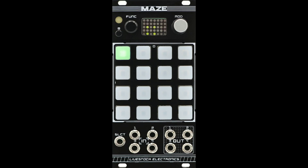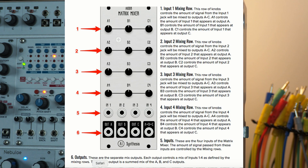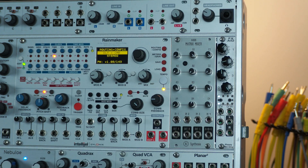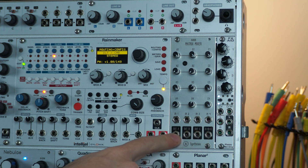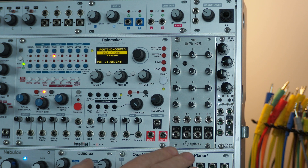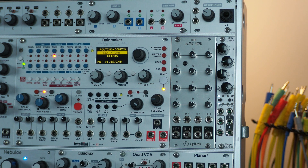Some matrix mixers can function as VCAs as well, but in the case of this one, you've got four inputs, four outputs, and your channels are arranged from top to bottom. For each input, you can use the knobs to control the amount going to each one of the outputs. There are three knobs for each input and three routable outputs, and then one mixed output.